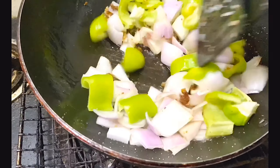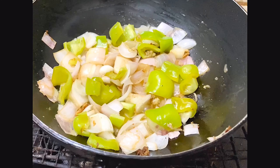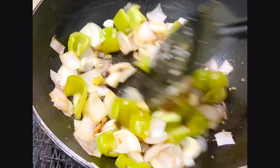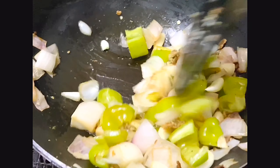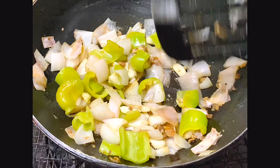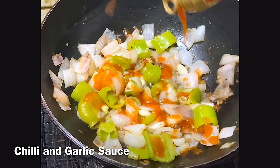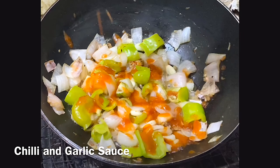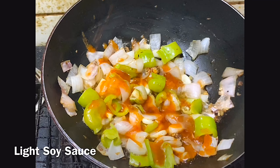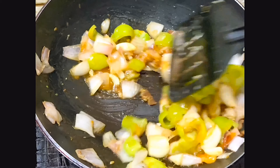We'll add white chicken. After that, add a little garlic, then add a chili garlic sauce. Add a light soy sauce. Add a little to taste.